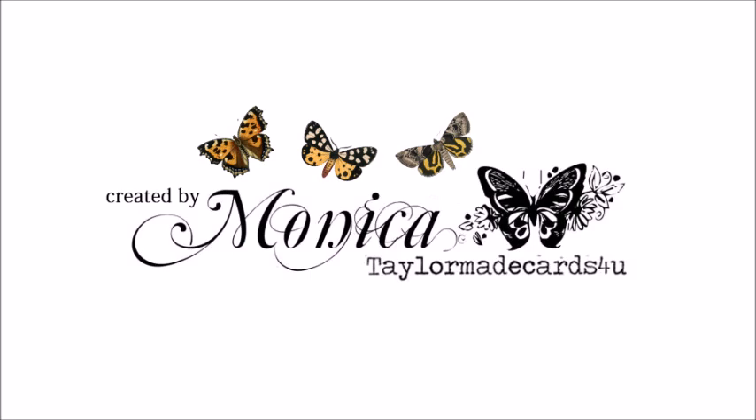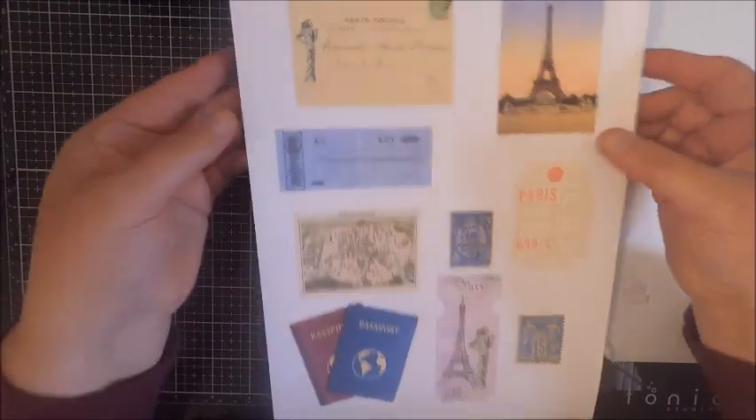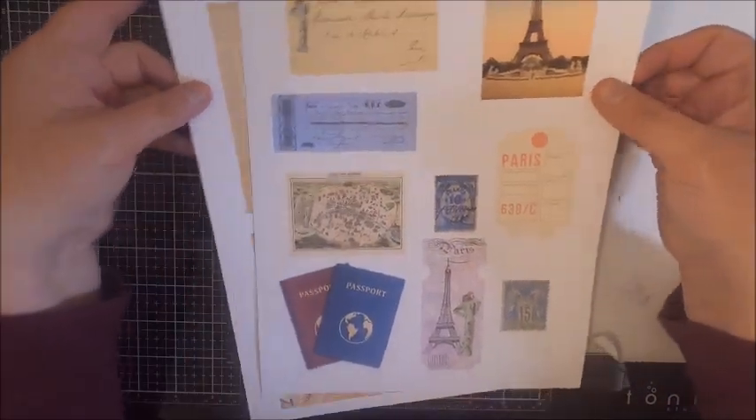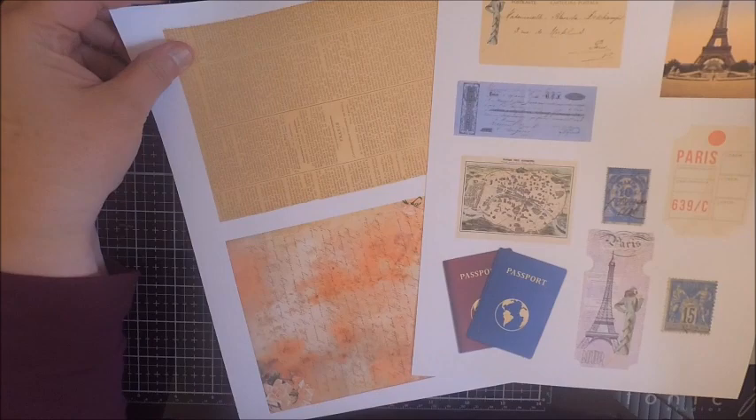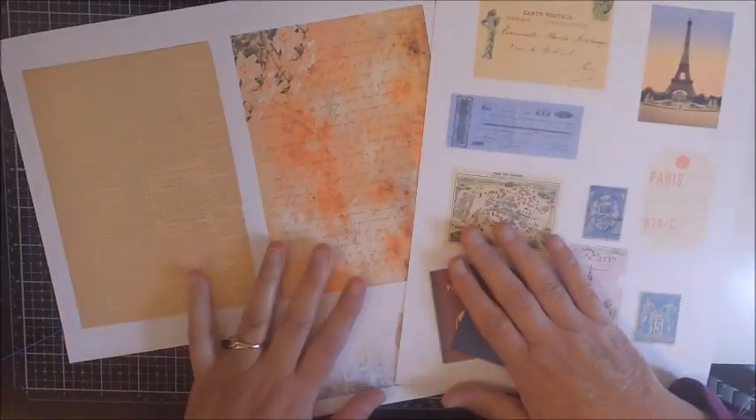Hi everyone, it's Monica and welcome back to Tailor-Made Cards for You. Today is the release of three more passport kits, and to celebrate we're having a blog hop called Passport to Summer. We're going to be sharing some projects featuring three new passport kits.